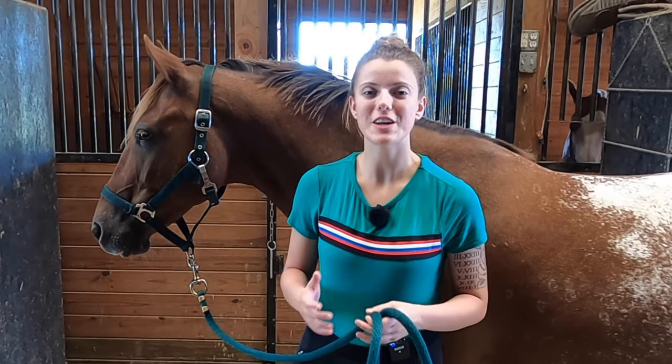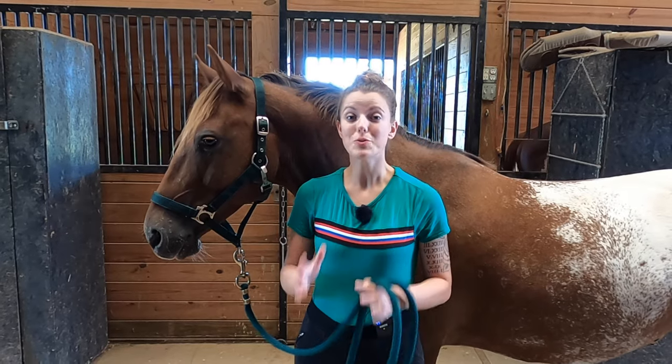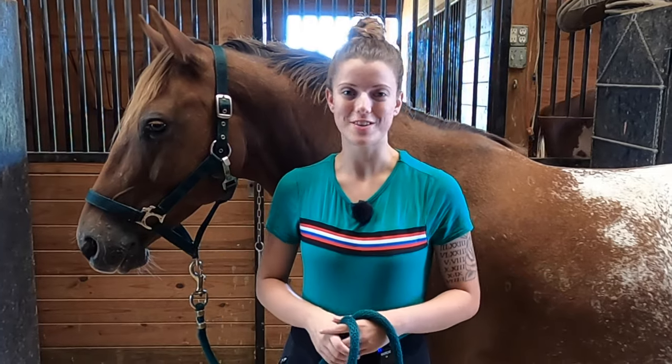Did you know that caring for your horse's hooves involves more than just cleaning them out on a regular basis? There are some other super beneficial ways you can take care of your horse's hooves and keep them healthy, so that's what we're going over today.